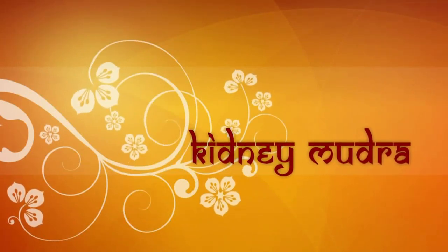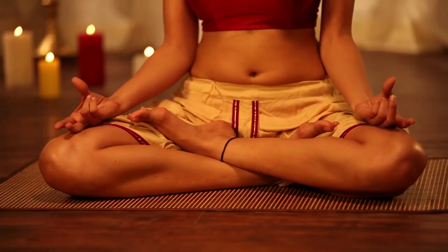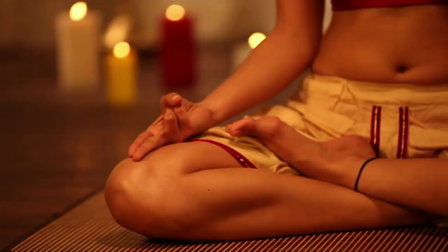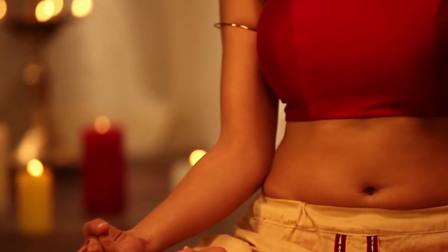Kidney Mudra. The little fingertips and the ring fingertips are to be placed at the base of the thumb, and the thumb is to be placed over the two fingers gently. This mudra cures kidney disorders.